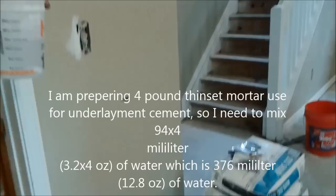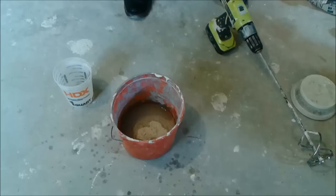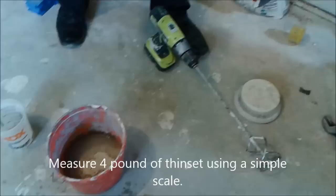I'm going to put 4 pounds just in case, and I prepare water which is 364 milliliters, and it has to accommodate preparing the cement under alignment. So now we are actually preparing the cement — the under-alignment cement. We first put the water, which is 376 milliliters, and I have already measured 4 pounds of thinset.